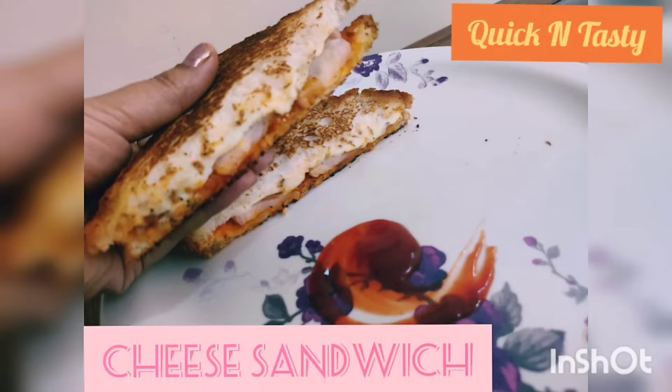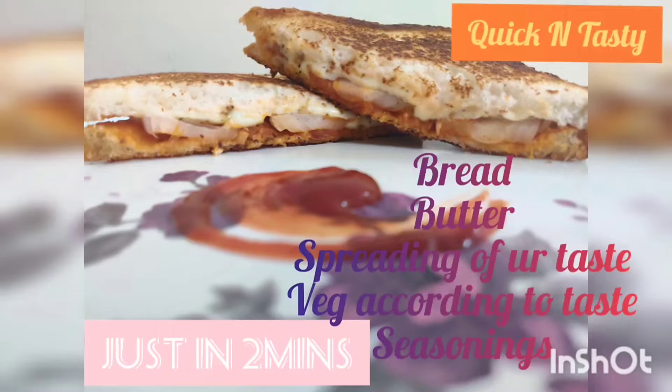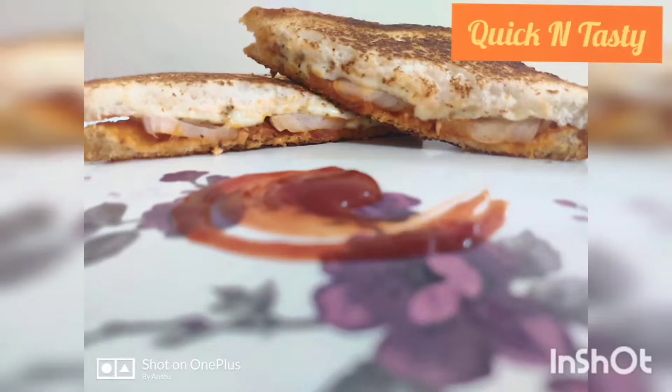Welcome to my channel Quick and Tasty. Please subscribe to my channel and like the video. Today we will learn to make a wet sandwich that is only 2 minutes.